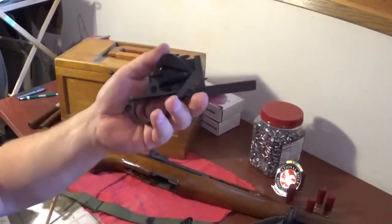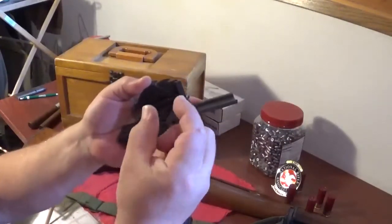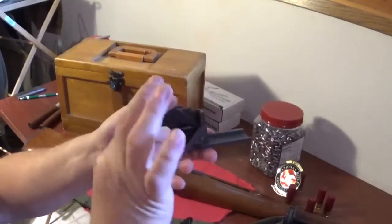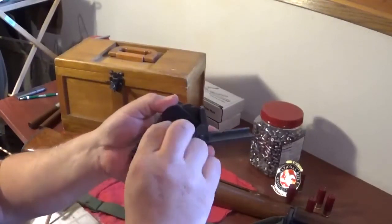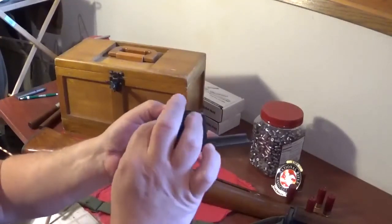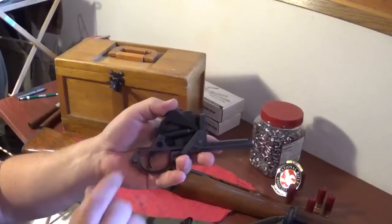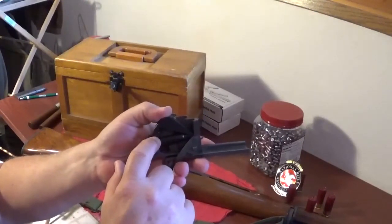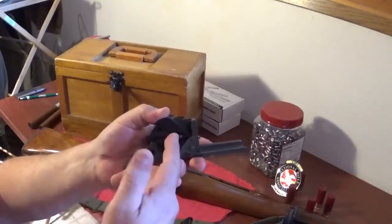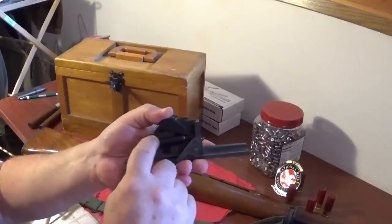What you do is you take the trigger group like this, pull down on it and take some 600 grit sandpaper, cut it into a strip about that wide and fold it over. Stick it in between there and then just drag it out. You do that about five or six times - just like what we used to have to do with points on a distributor. We want to clean that area up and rough it up a little bit so that when we let off, the hammer won't slip on that area anymore. It just gets smooth from wearing together. That's a little quick fix for the M1.